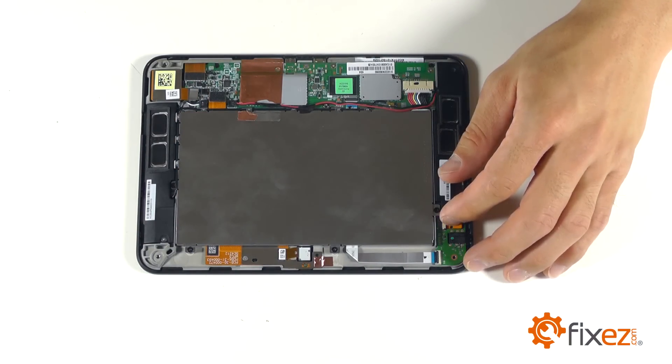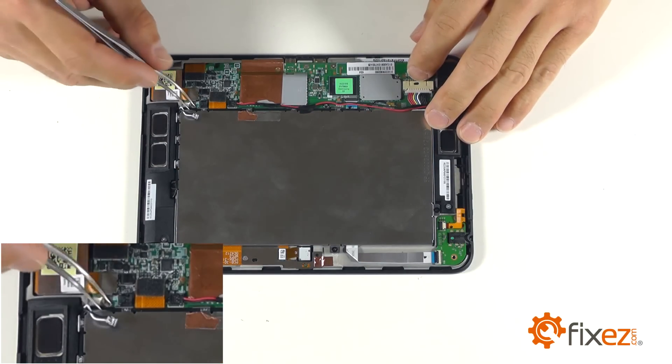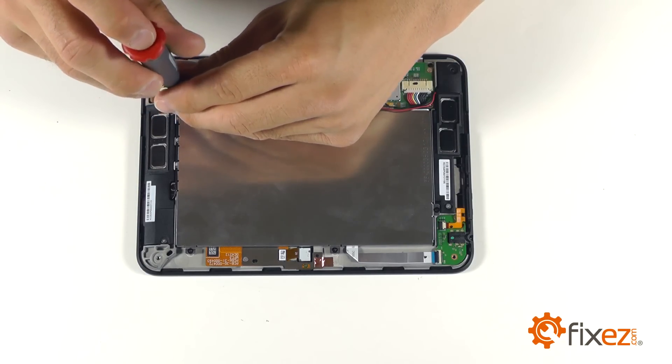Let's move on now to our motherboard screws. Unplugging our speaker connection to access our first screw, and then working ourselves around the entire motherboard, removing all of the securing screws.